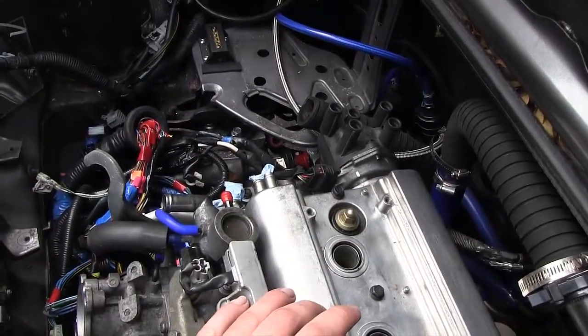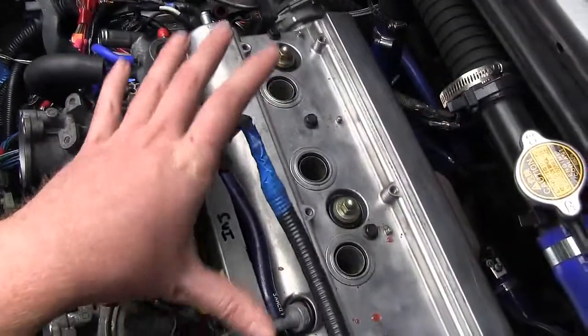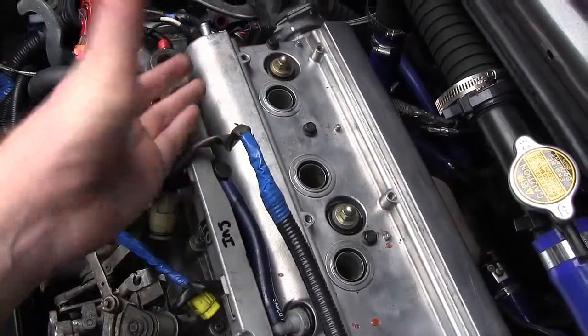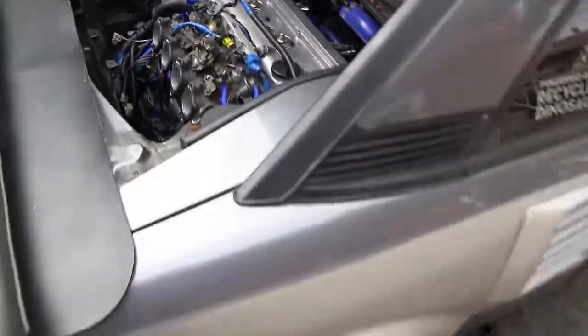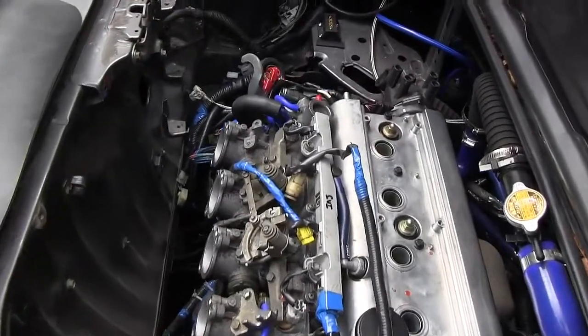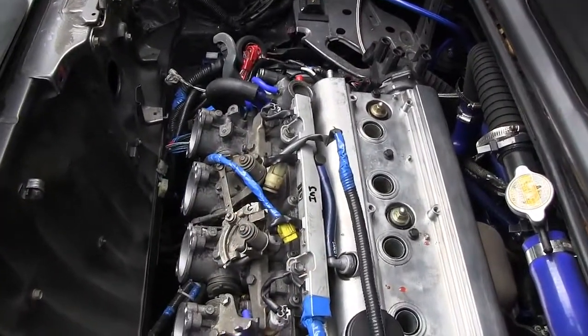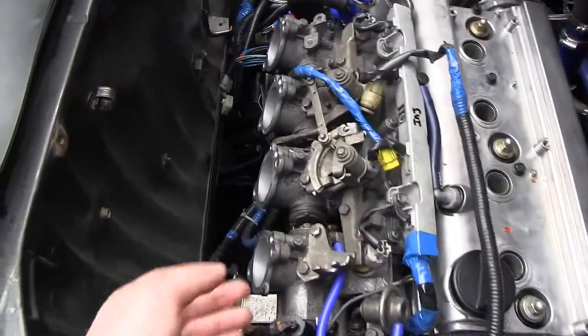That's going to release the engine from the car, and then we're going to lower everything down slowly onto an engine dolly or furniture dolly underneath the engine. This is why we have the car jacked up — we want to be able to get the furniture dolly underneath, which will make moving this engine around a lot easier.